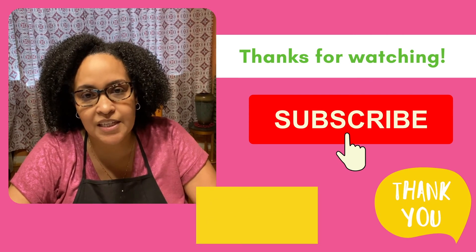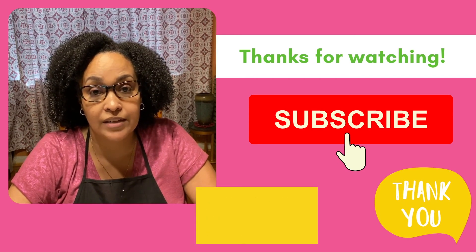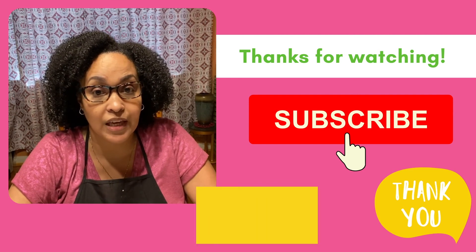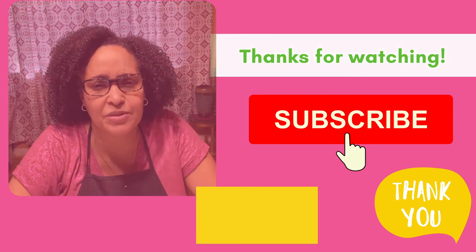Thank you so much for joining me today. Don't forget to subscribe to our YouTube channel and look us up on Facebook and Instagram for more great recipes. Hope to see you again soon.